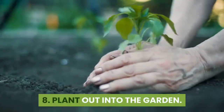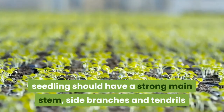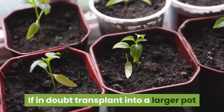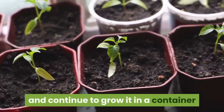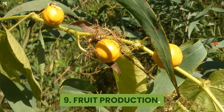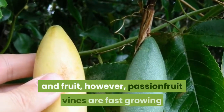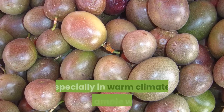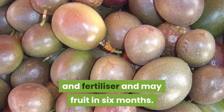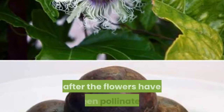Step eight: plant out into the garden. After about six weeks, the seedling should have a strong main stem, side branches, and tendrils, and be large enough to survive in the garden. If in doubt, transplant into a larger pot and continue to grow it until it is around 20 to 30 centimeters high. Step nine: fruit production. Seed-grown passion fruit may take 18 months to two years to flower and fruit. However, vines are fast growing, especially in warm climates with ample water and fertilizer, and may fruit in as little as 6 months. Flowering occurs from spring to autumn, with fruit forming quickly after the flowers have been pollinated.